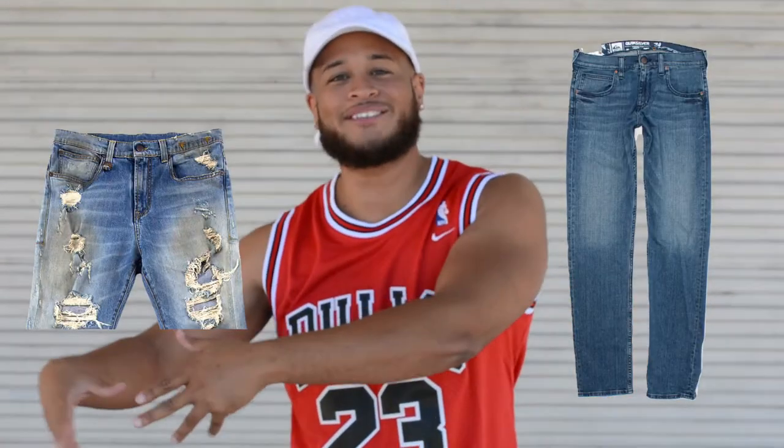What's going on everyone? Welcome back to the Headquarters YouTube channel. Today I'm going to be teaching you guys how to turn regular jeans into epic shorts. Let's go!